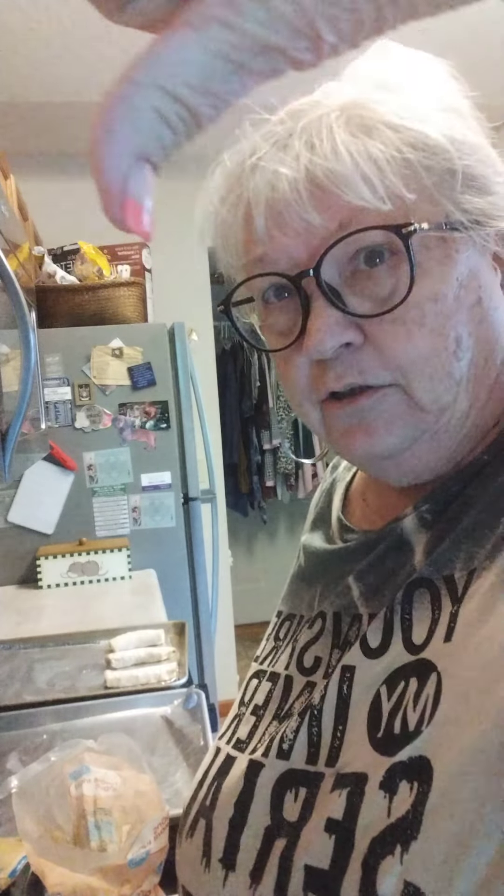Then I'm going to put them seam-down on my pan. When I get them all done and baked, I'll be back to see if they're a winner or a loser. I'll see you in a couple minutes.